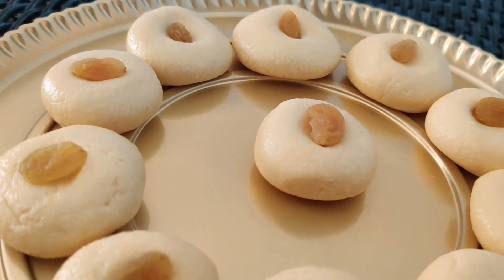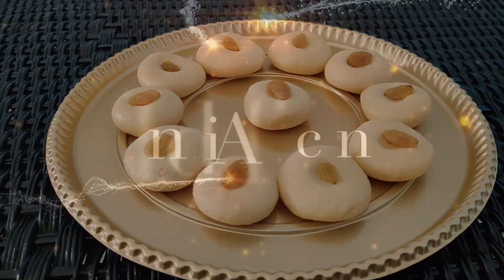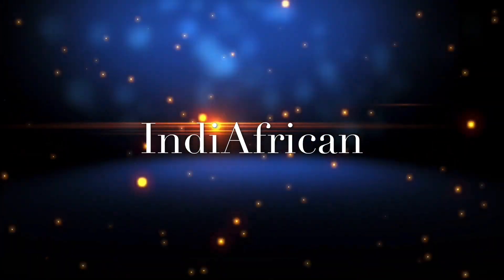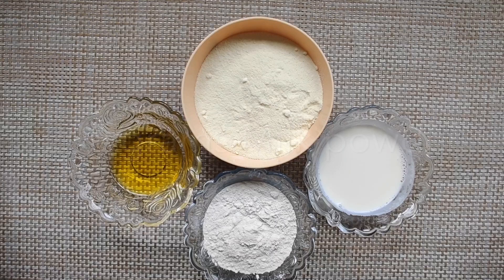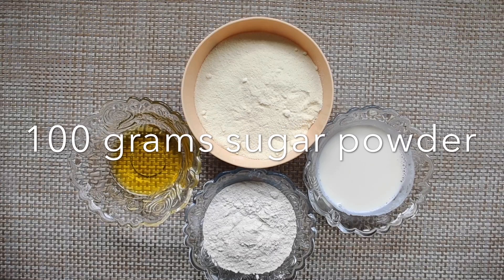Let's check out how to make this yummy Doodh Peda. Hello and welcome back to IndiAfrican. If you're new here, please consider subscribing to our channel. We are using 200 grams of milk powder, sugar powder exactly half of the milk powder, that's 100 grams.